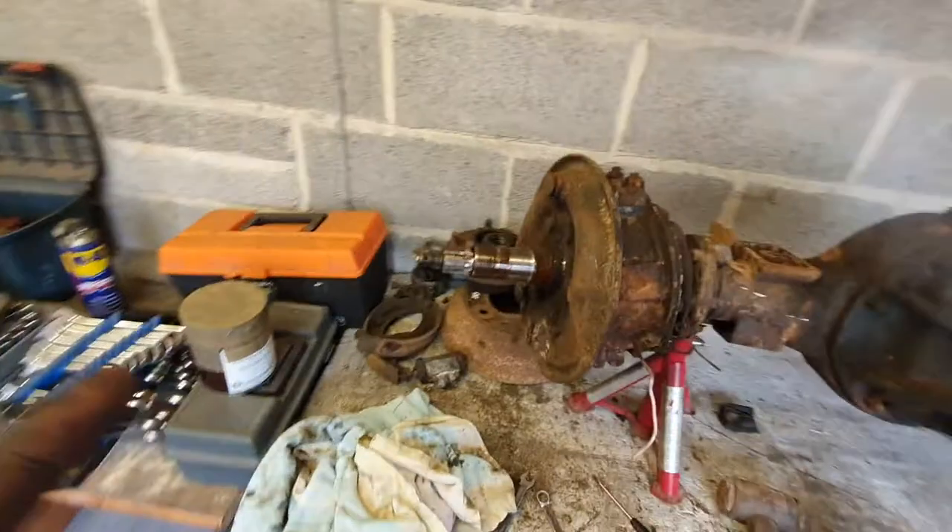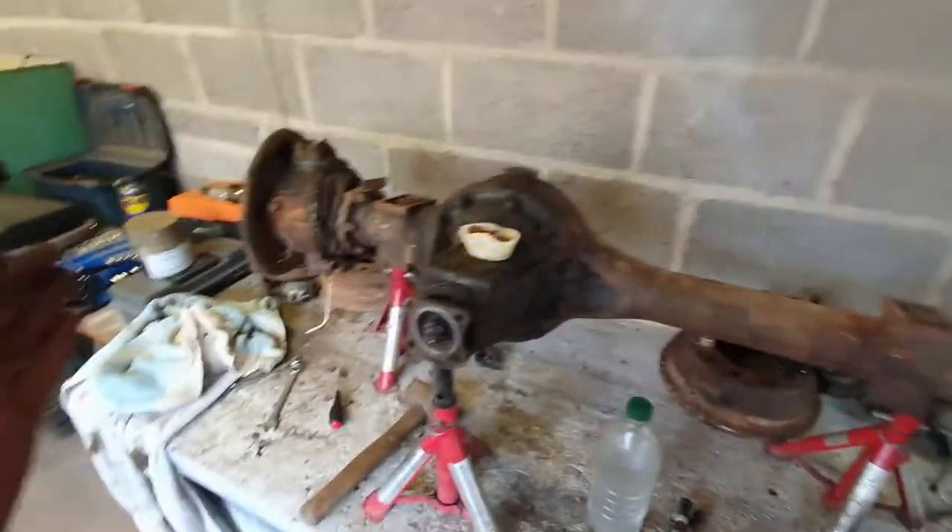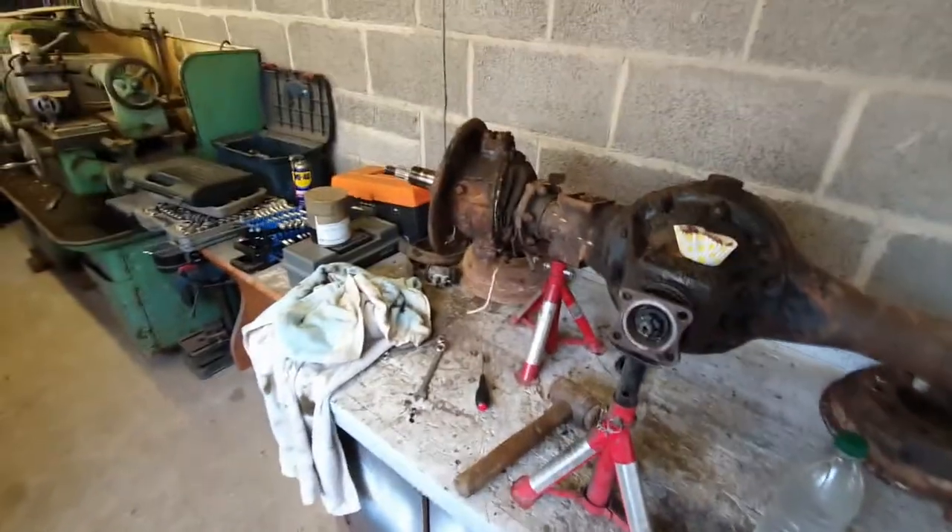Got the other side apart now. This one is SKF. This one — what's Timkin? So that's three out of four wheel bearings that are Timkin. I'm guessing that one was replaced at some point. Who knows?